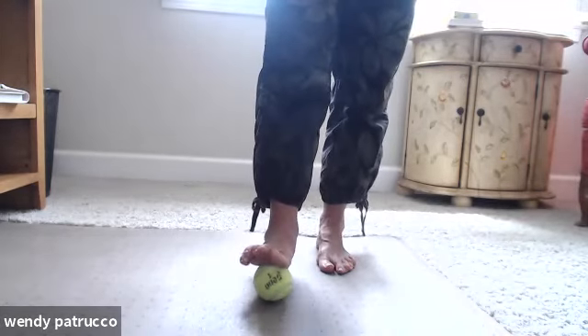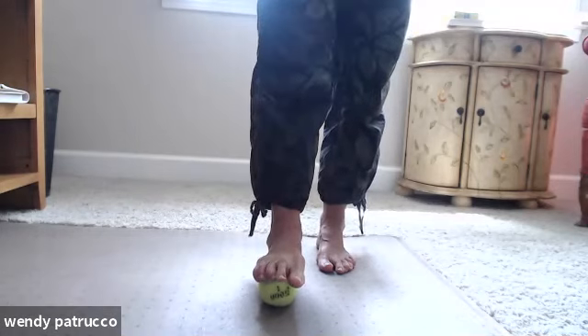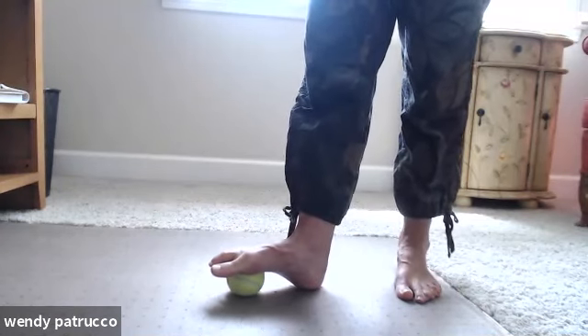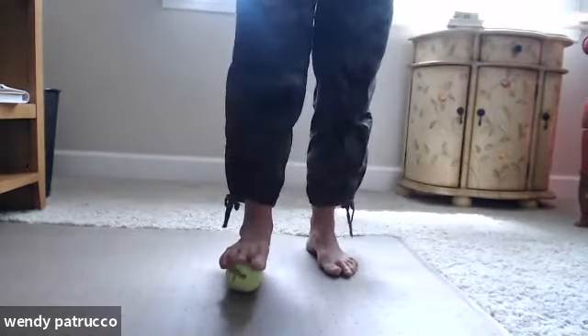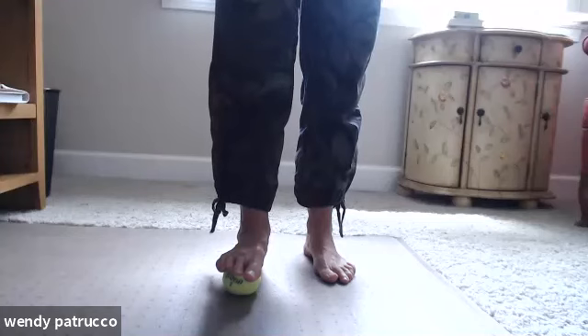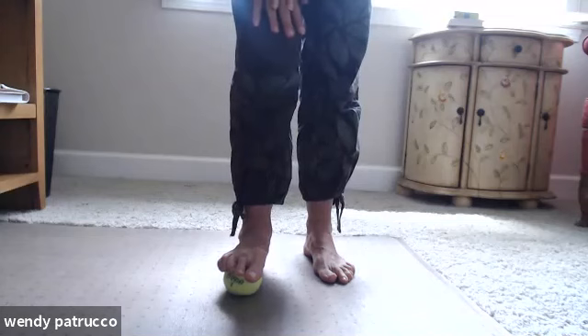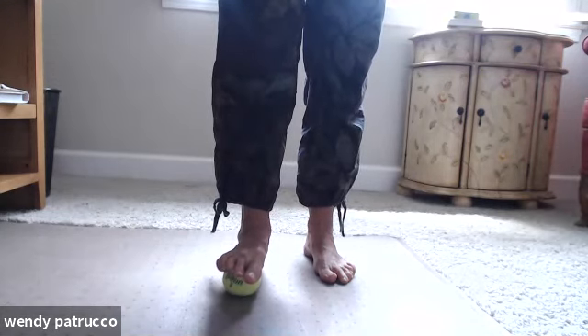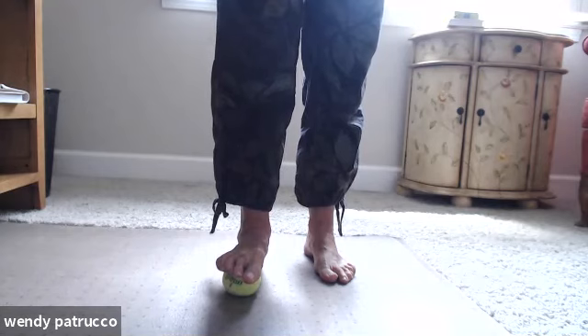Take the tennis ball and place it in front of your right foot. Place the ball of your foot on top of the tennis ball and let your heel stay on the floor. If you're not comfortable doing this standing, you can sit — you can even add a little weight on your right thigh to push down a little heavier on the ball. This is a very passive stretch — I'm just allowing the joints of my foot to change their position. I'm not bouncing or moving; I'm just holding it here for about 30 seconds.